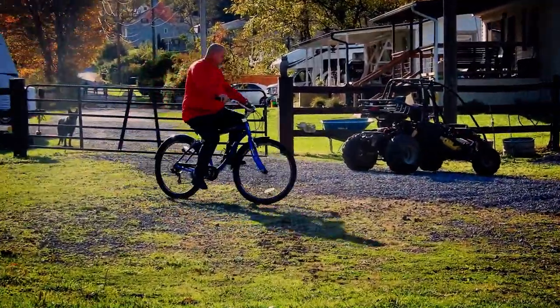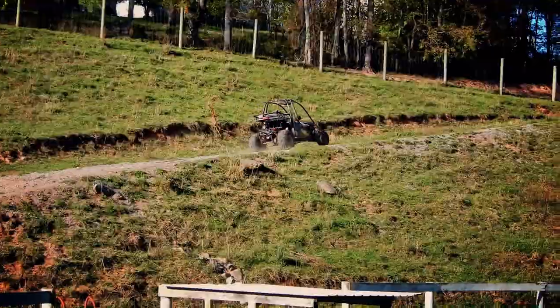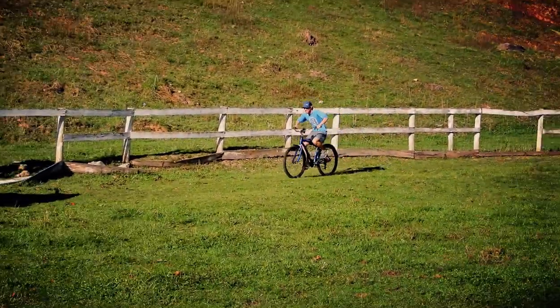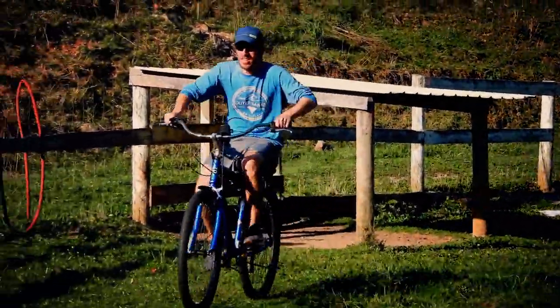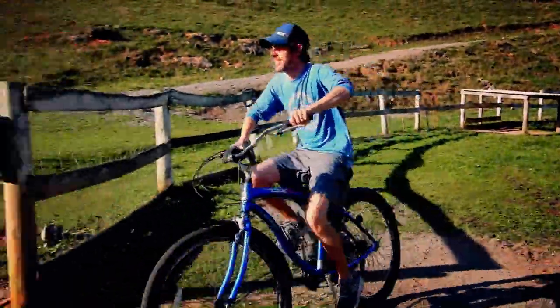Dad had to bring himself a toy out too. I don't think it's going to go quite as fast as the others. Andrew's on the bike now — let me go up on the outside. Dad went up a hill — it didn't look that hard.